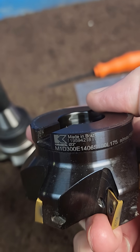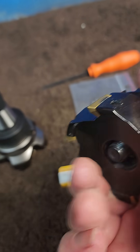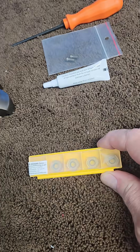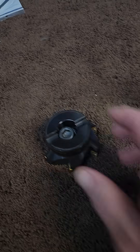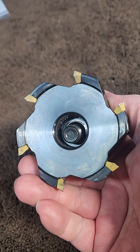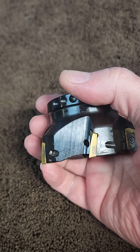I bought this shell mill three or four years ago and it's been nothing but problems. Six cutters and you get two chances with them, and the cutters usually come in a box of five, so you have to buy two boxes. These are like $125 to $130 a box. Then you get a box with four, and you need to buy another box when you need to replace them. This has been a huge issue.